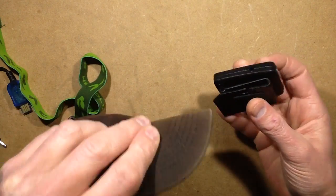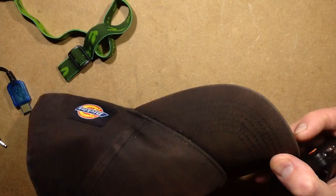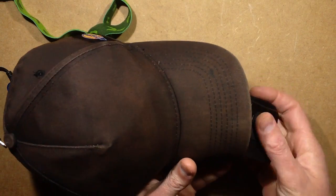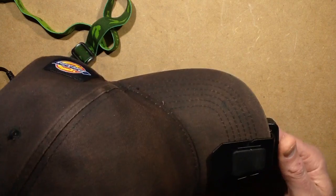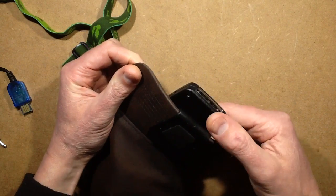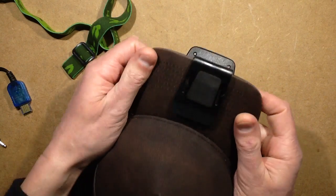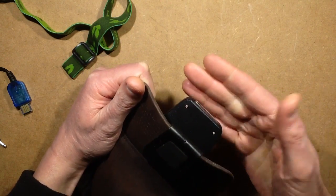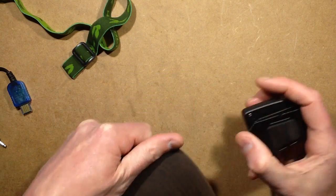If you clip it on under the baseball cap, the clip goes on top with this pointing down. It actually angles well — it doesn't really get in your vision too much. You may have to tilt the hat back a little bit just to keep it out of your vision if you've got it at an extreme angle, but other than that it's not bad.